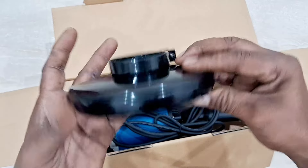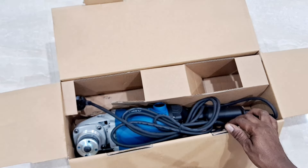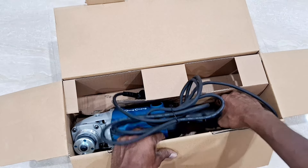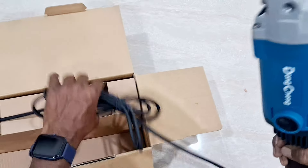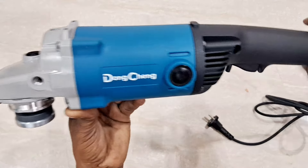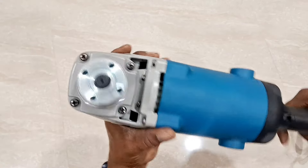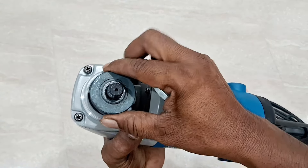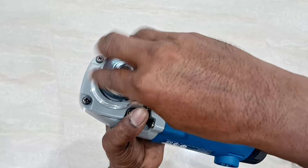I will use the safety cover to remove the blade. I will open the box. Take a look at the other side of the blade.